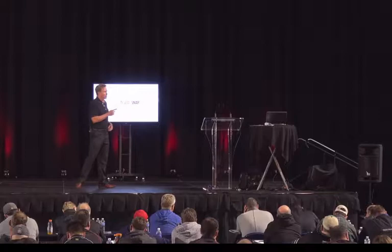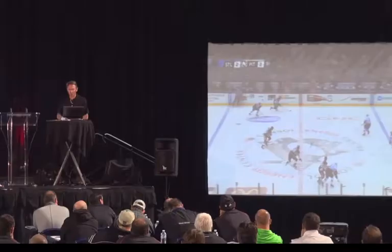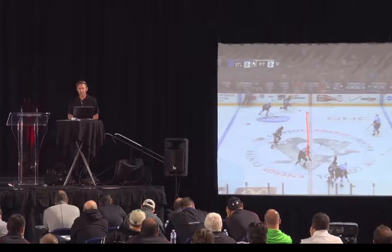He knows the rule. We've transitioned the puck. Is he equal? He's here, puck's here. Perfect.